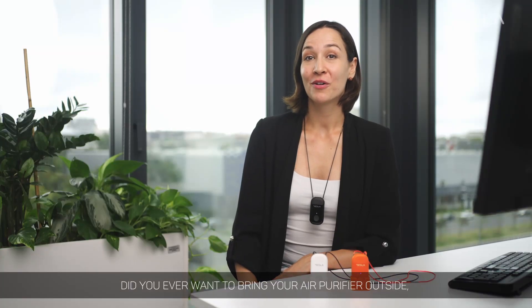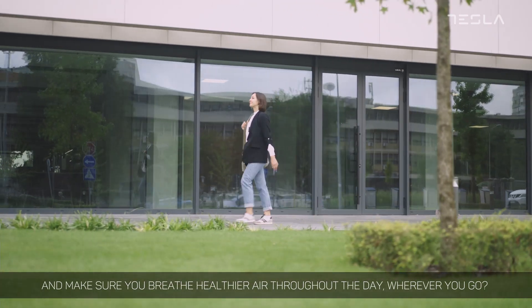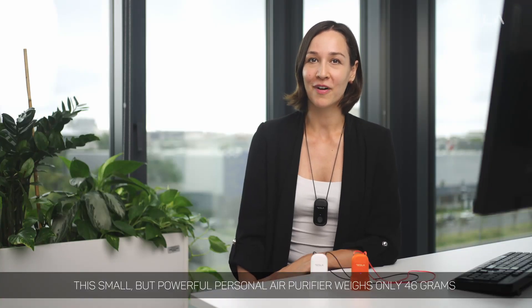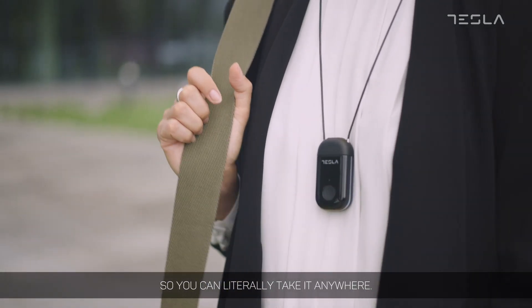Did you ever want to bring your air purifier outside and make sure you breathe healthier air throughout the day, wherever you go? Now you can, thanks to Tesla Air Mini. This small but powerful personal air purifier weighs only 46 grams, so you can literally take it anywhere.